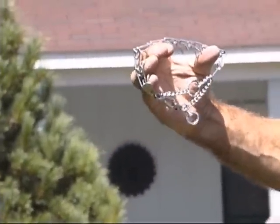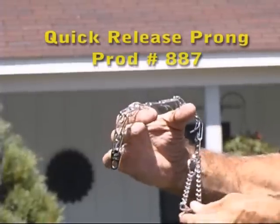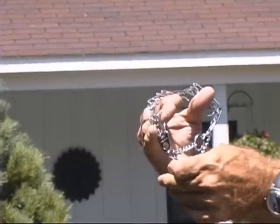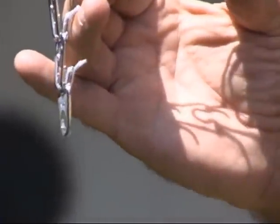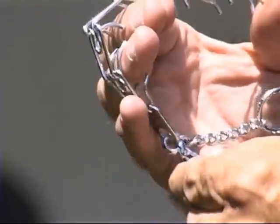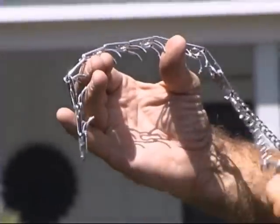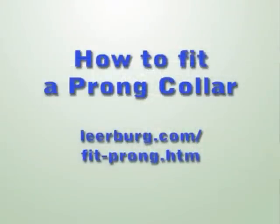If you go to my website, you'll also see that we sell a series of prong collars that have quick-release snaps on them, so you don't have to take the links apart. You can just clip the collar together with a little quick-release snap like you see in this video. It makes it a little bit easier to get it on and off, but it costs a few extra dollars too. I have an article on my website titled 'How to Fit a Prong Collar' — if you have any questions on how to fit a prong collar, you can use this article as a second reference.